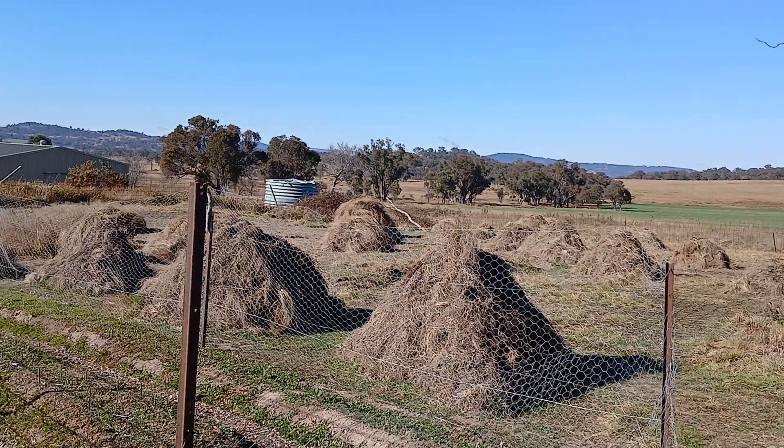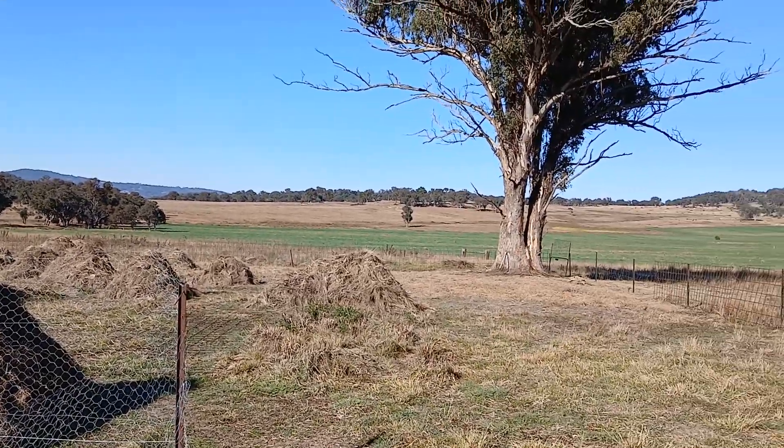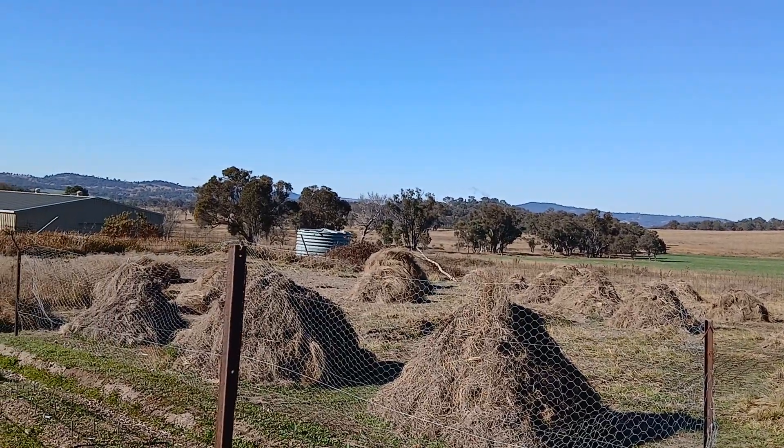Beauty! Happy composting — organics, gotta love it. Love this day. Have a nice day, thanks for watching, bye!